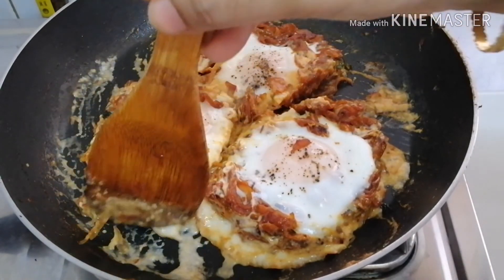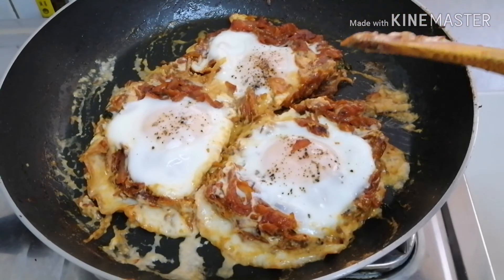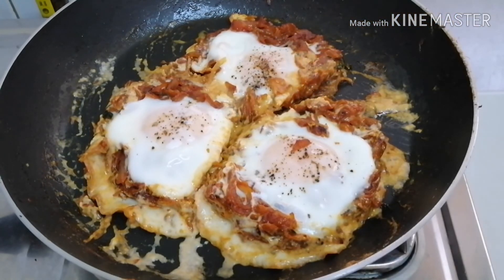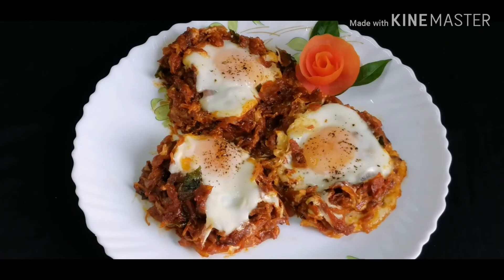This is a tasty dish. Please like and share your thoughts in the comments. Subscribe to our channel and like our channel. I will show you the next videos. Till then, bye!